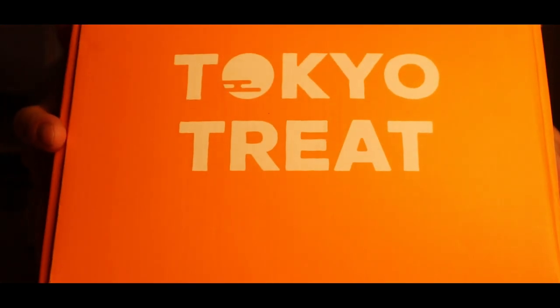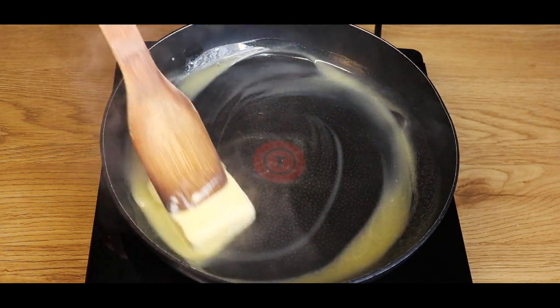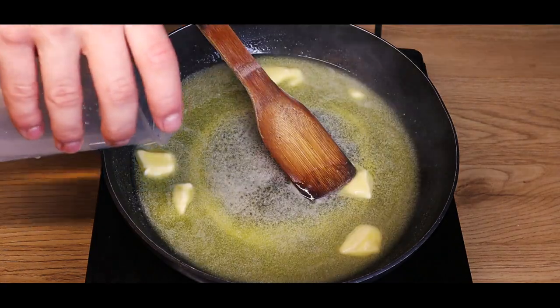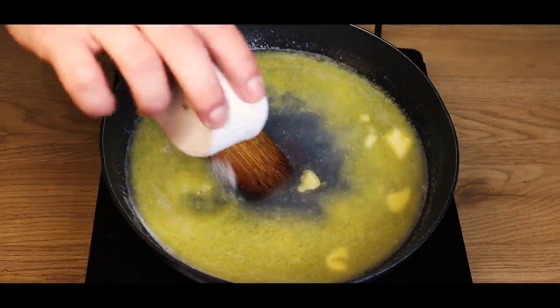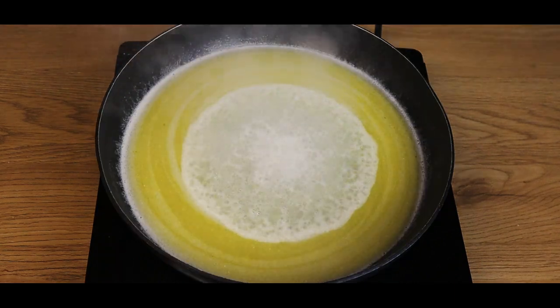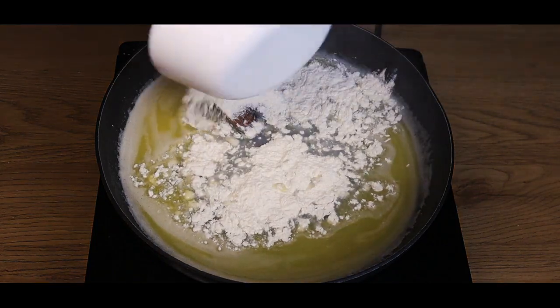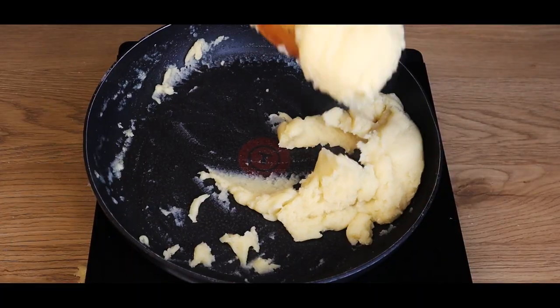Now we can start making the vessel for our cream puffs. We'll start by adding butter to a pan. Once the butter is melted, we'll add water, sugar, and salt. Let it get to a boil, then we'll add flour and mix it around until it forms a homogenous roux.